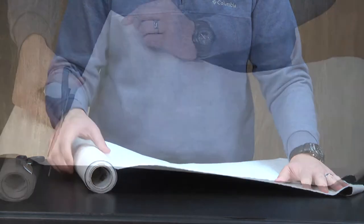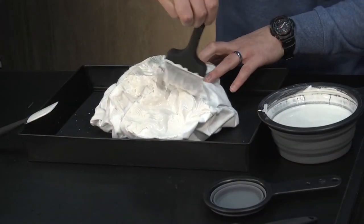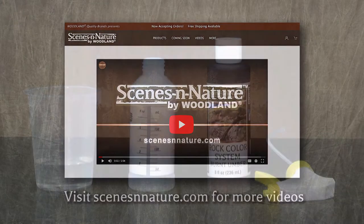I used contour sheet to make this rock. Contour sheets can be shaped and reshaped until you get the look you want. Then cover it with contour sheet plaster, which gives it a permanent hard surface that's ready to absorb colors. I'll show you how to create your own rocks in a separate video.